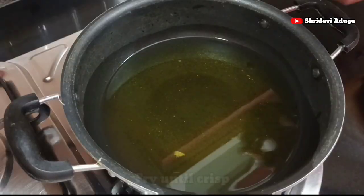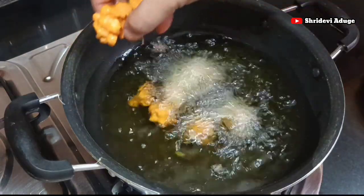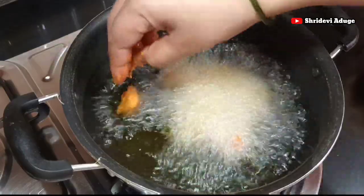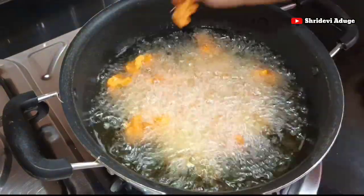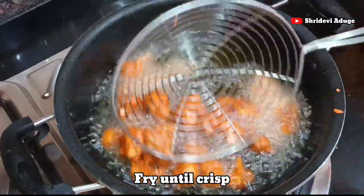I'm going to fry it. I already have it ready to fry. Use oil to fry it. If you fry it, fry it on a medium flame.